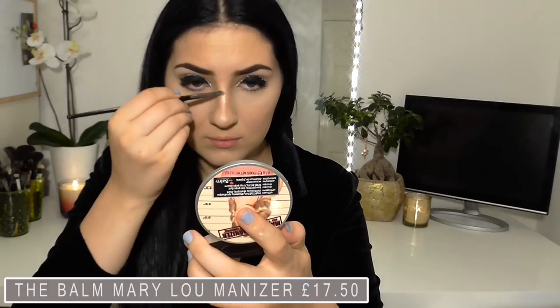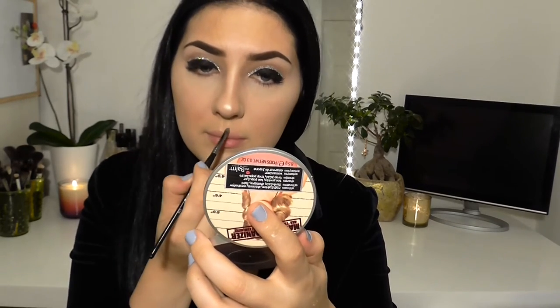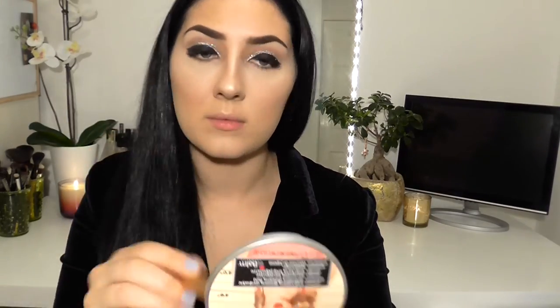My favourite part, which is highlighting — I'm using the Balm Mary Luminiser and I'm going to take this on the highest points of my cheekbones, forehead, chin and nose. For the nose, I'm going to draw like an exclamation point using the Morphe E19 brush, and for the rest of the areas I'm going to use the Real Techniques contouring brush.